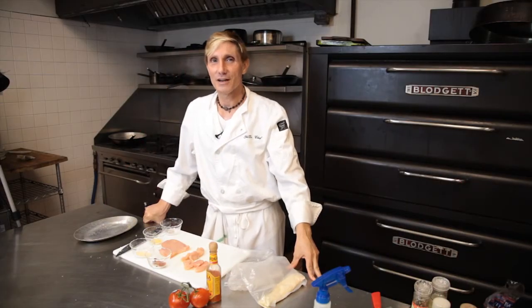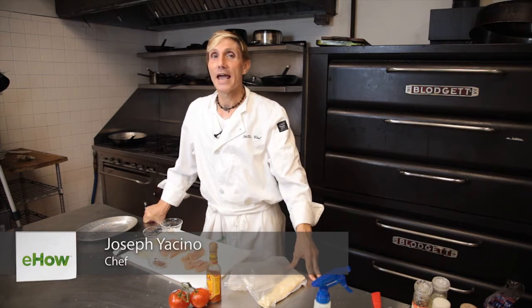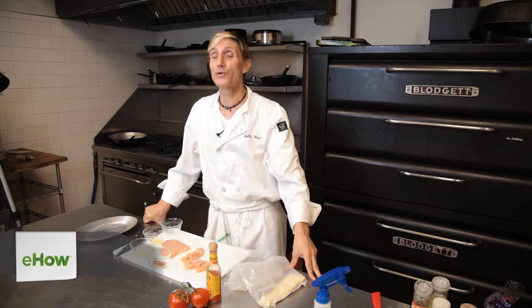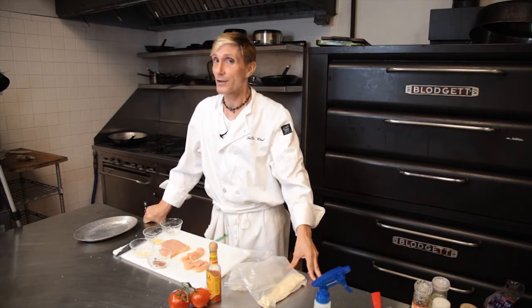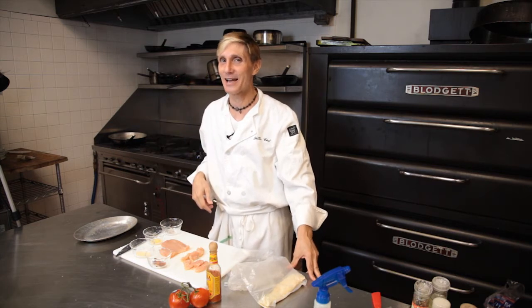Hi, I'm Chef Joseph YaddaChef. I am cooking out of Kitchen 953, Fort Lauderdale's and Broward County's number one shared professional kitchen. Today I'm going to show you how to do some buffalo baked chicken tenders. It's really easy, it's quick, it's good, it's good for you. I call it doing it the YaddaChef way.